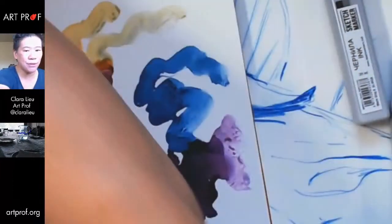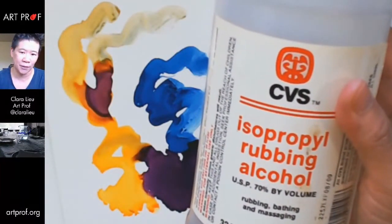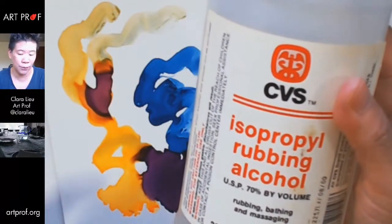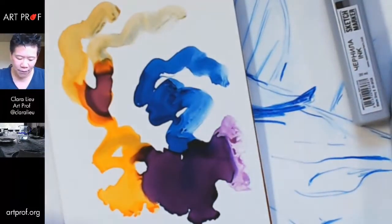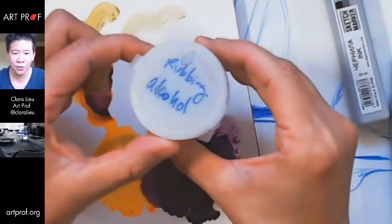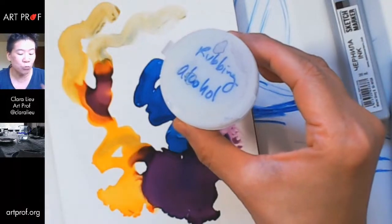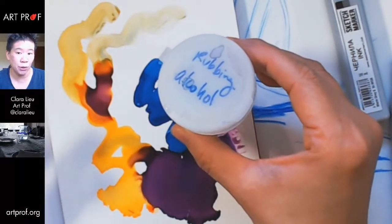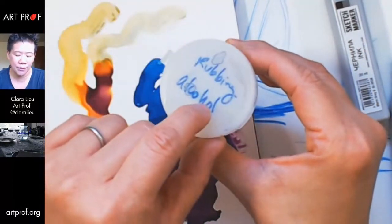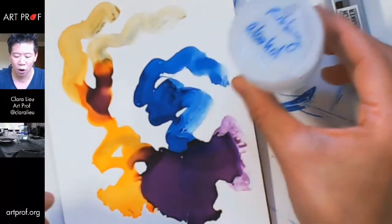You know how with watercolors you can add water to change it? You can do the same thing here but with isopropyl rubbing alcohol, which you can get at any pharmacy. I put it in a little container — the alcohol doesn't smell great, so I'd advise working with a window open. I also have a container with a cap so I don't have to breathe the alcohol ink all the time.